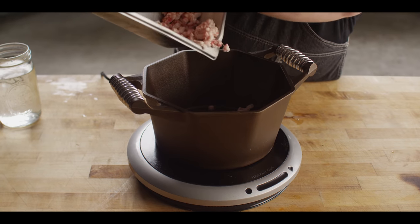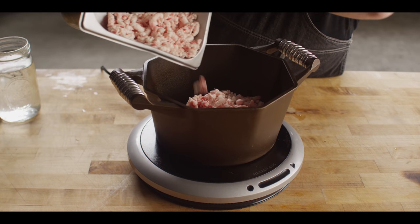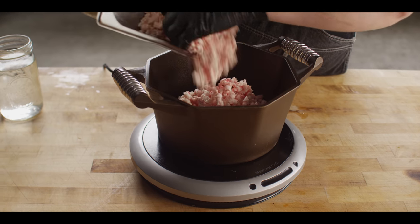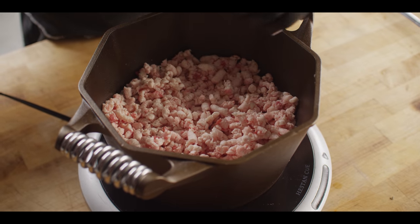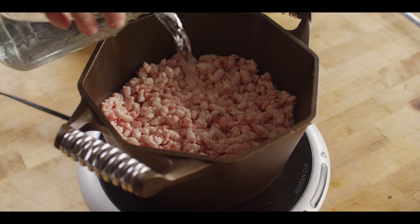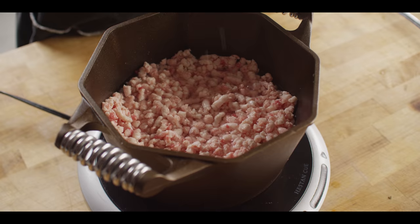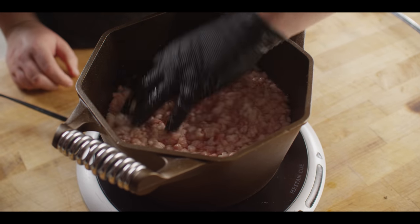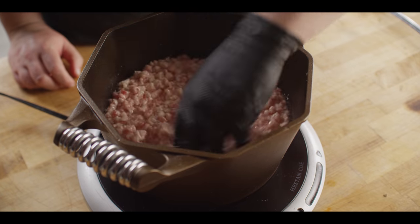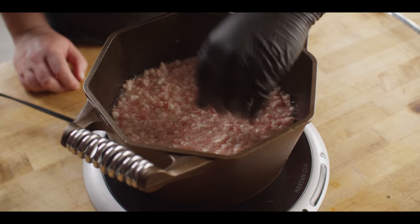The ground brisket fat we're going to transfer over to a pot — anything big enough to hold all of that fat. Then, to make sure we get a nice slow, clean render without any scorching, I'm going to add about three cups of water, just about enough to come up to the top. We'll bring this up to a simmer and then simmer it low for a couple of hours until we've rendered out almost all of that fat.